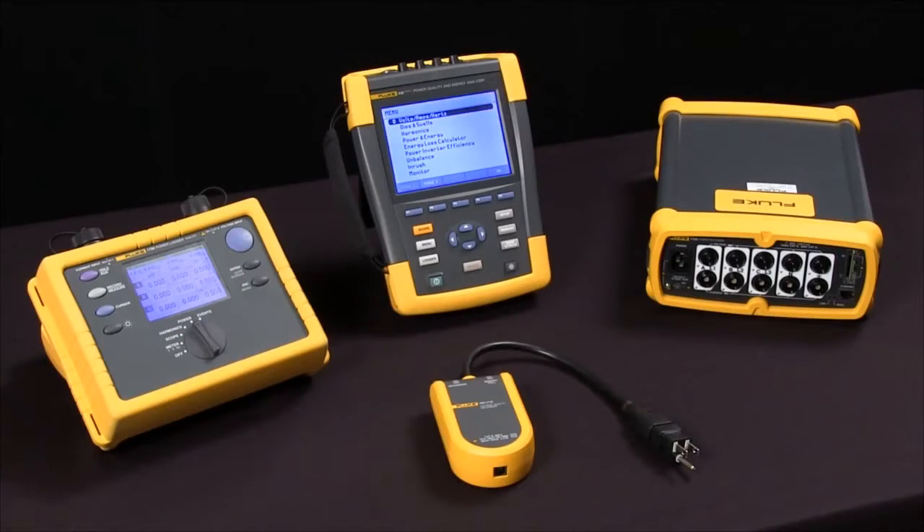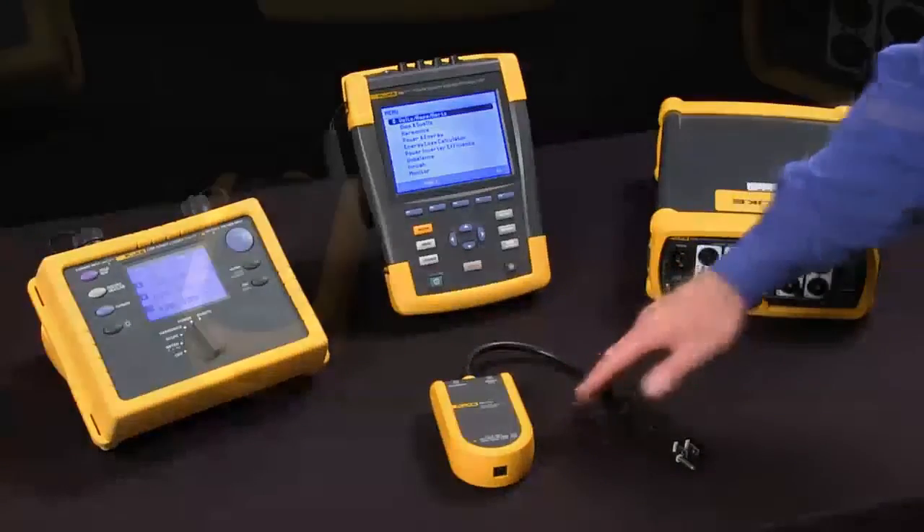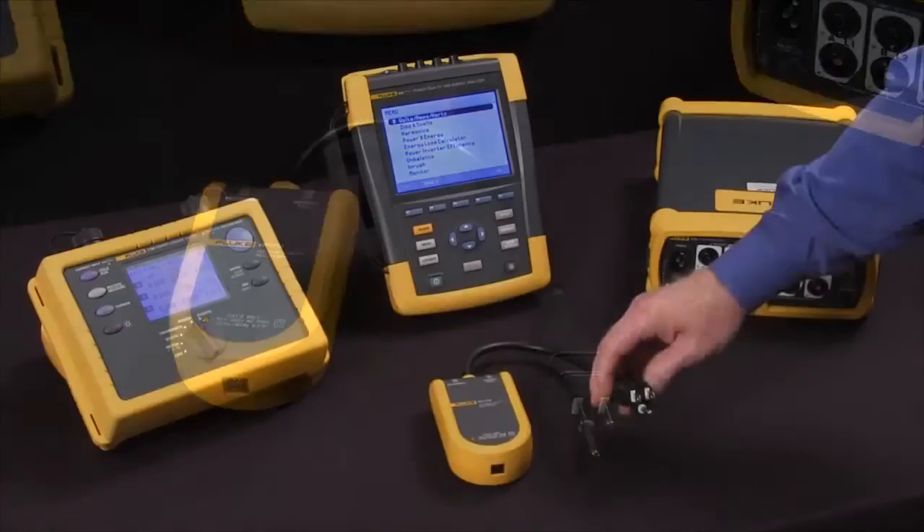This session we're going to talk about how to select a power quality tool. The first question is single phase versus three phase. The Fluke VR1710 is an example of a single phase device with an outlet plug to monitor 120 volt outlets.